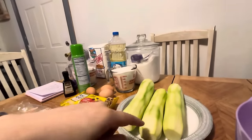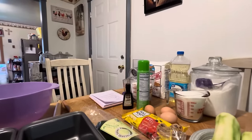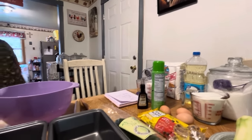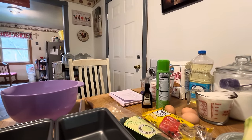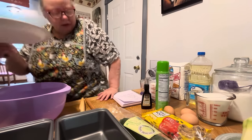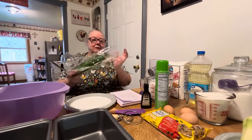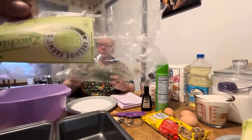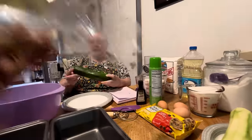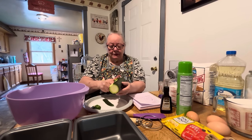These zucchinis are the same but they're already peeled. You don't have to peel the zucchini — you just have to wash it — but I peel mine. I like mine peeled. You can do it either way you want.